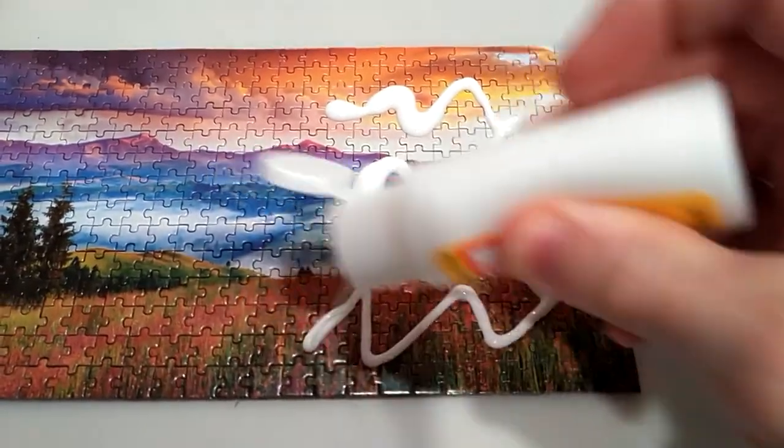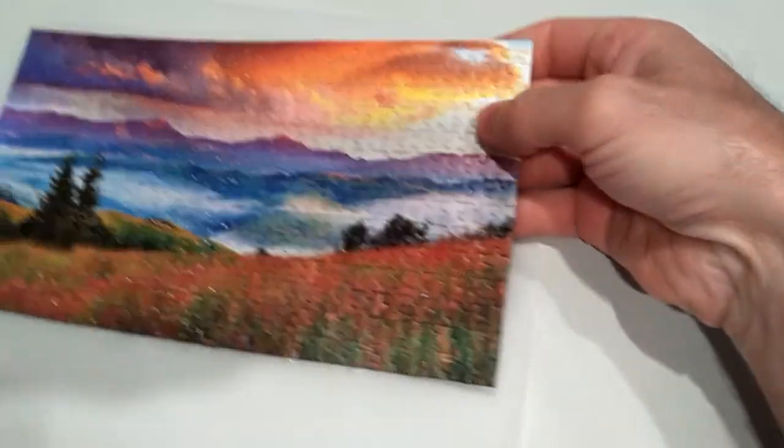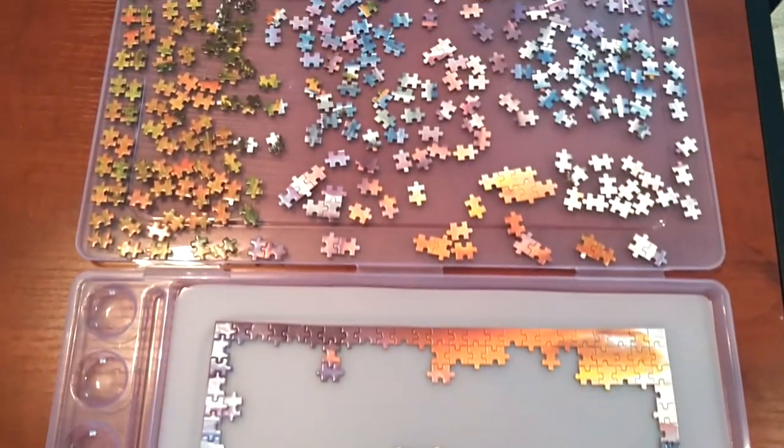Secondly, the mat is a great surface to use if you would like to glue your puzzle together. Once the glue has dried, the puzzle will easily peel up. The paint tray also has some additional holders where you can store some of your extra puzzle pieces, or you can just place them in the lid.